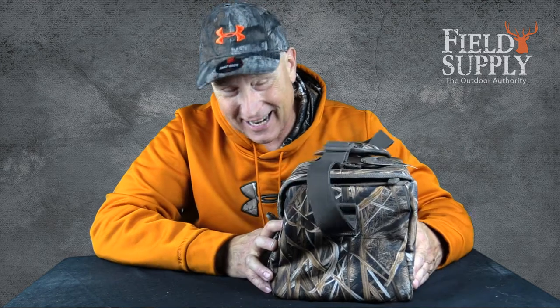If you know me and you've watched my videos, I love stuff that you can carry. I'm a gear freak — I like gear bags, lunch boxes, all that kind of stuff. I also love Banded Gear. Banded Gear is a great company and they make great stuff to tote your stuff around with.